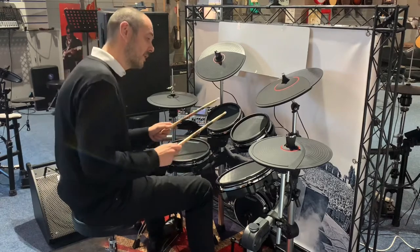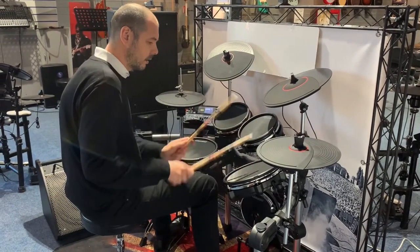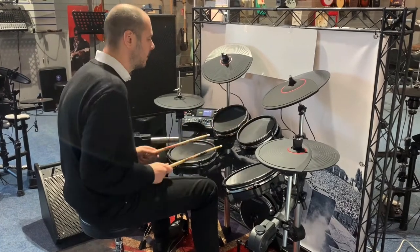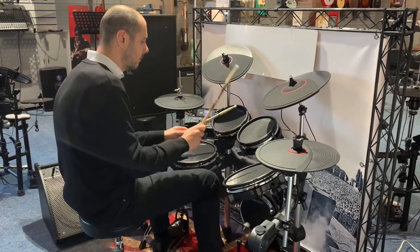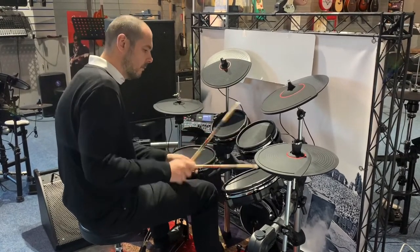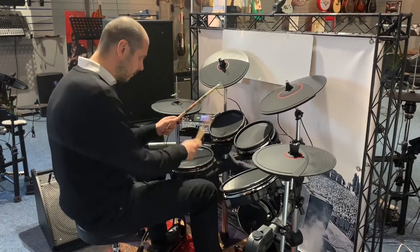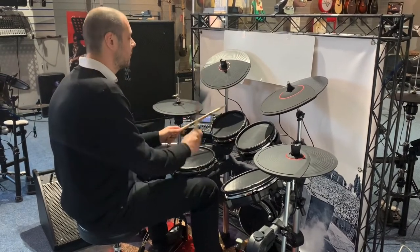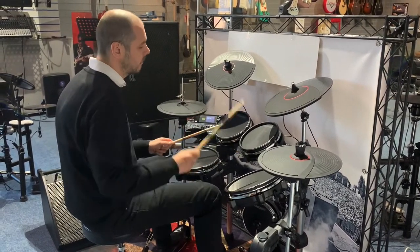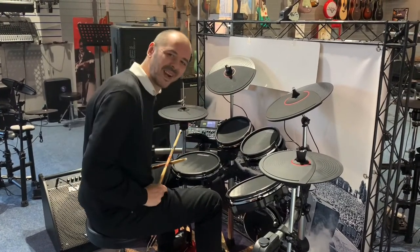We've got this orchestra kit. This is very good. Absolutely brilliant.